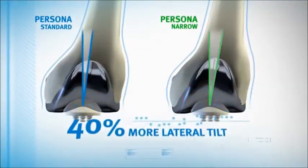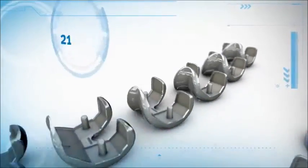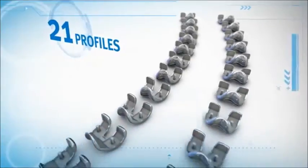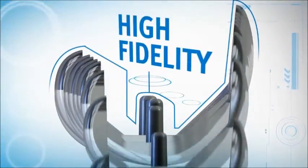With 40% more lateral tilt and a thinner anterior flange on the narrow components, there are now 21 distinct profiles available in 2-millimeter increments for the highest fidelity of any system.